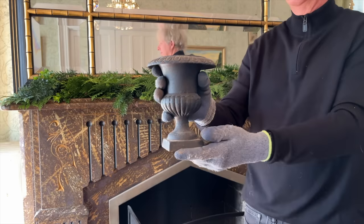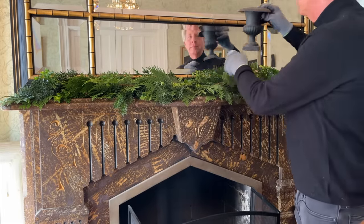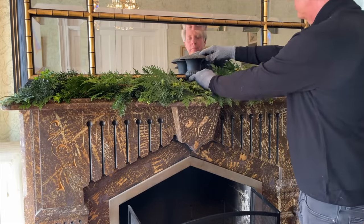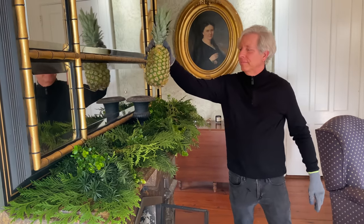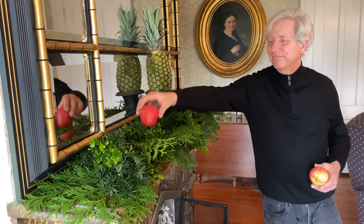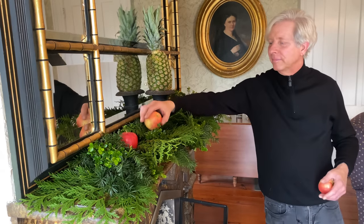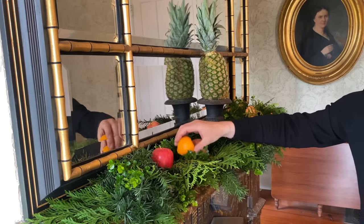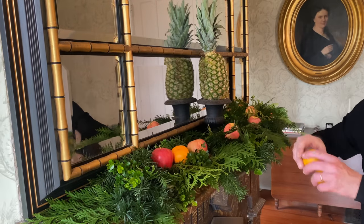I'm placing a small cast iron urn at the center of the mantel, and in the urn I'm placing a fresh pineapple. Pineapple is a symbol of hospitality. I'm decorating the garland with fresh apples, mandarins, pomegranates, and grapes from the supermarket. I like it.